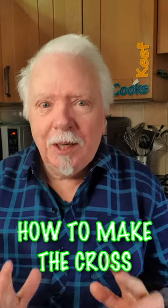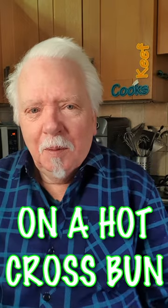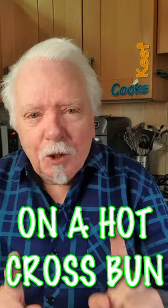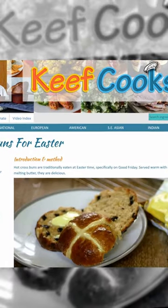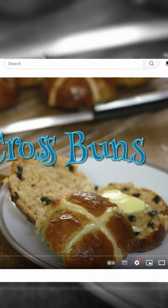Easter's just around the corner and traditionally what we have on Good Friday is hot cross buns. But I bet you don't know how you make the cross on a hot cross bun. I will show you. The full recipe for this is on my website keefcooks.com and my YouTube channel keefcooks.